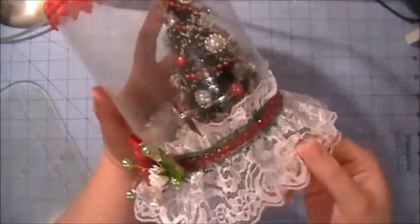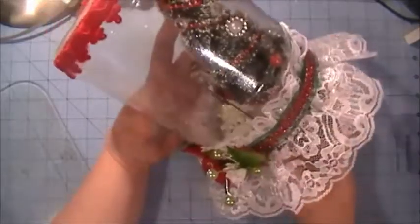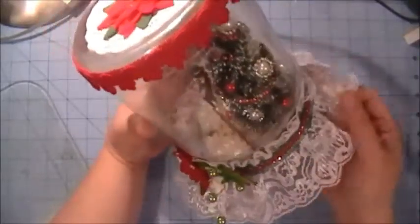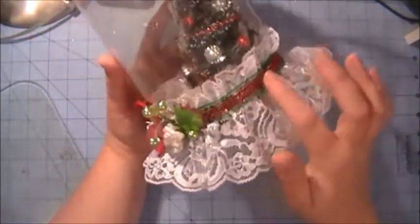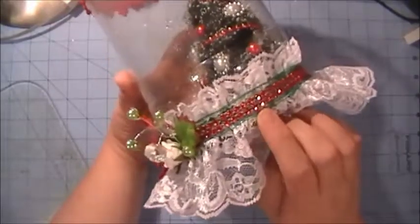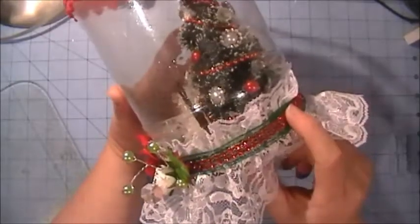On the outside I used this super white shimmer lace that Misty had in her store a long time ago — I'm not even sure if it's available anymore, but it was one of my favorite laces from her because it's gathered. Then I used a seam binding lace in dark green and the red mesh bling.